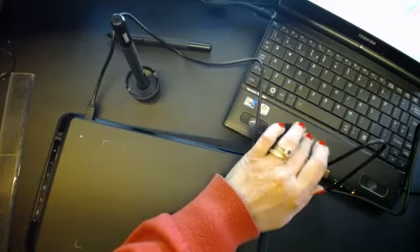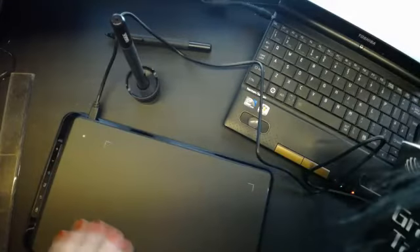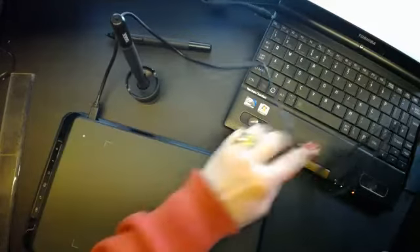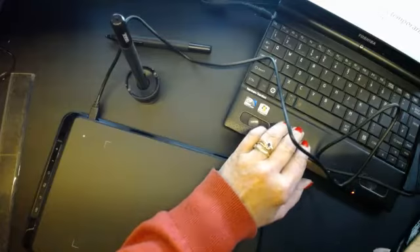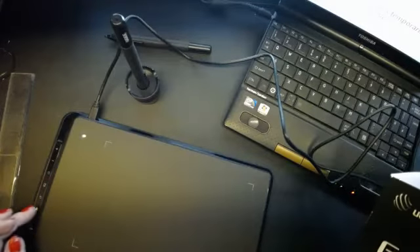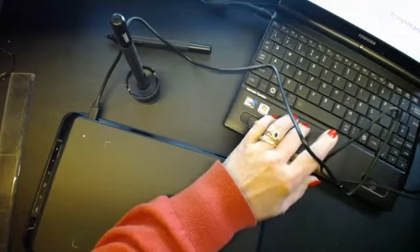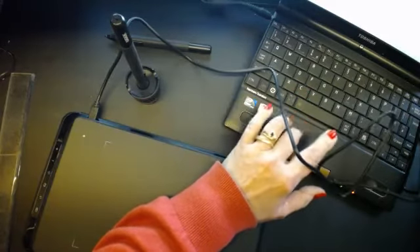I thought this would be really good for the girls to use — small enough to put in a laptop bag. They'll be able to use it instead of a mouse, that's the thinking behind it. It doesn't bother me too much about the CD because I do have an external DVD drive.